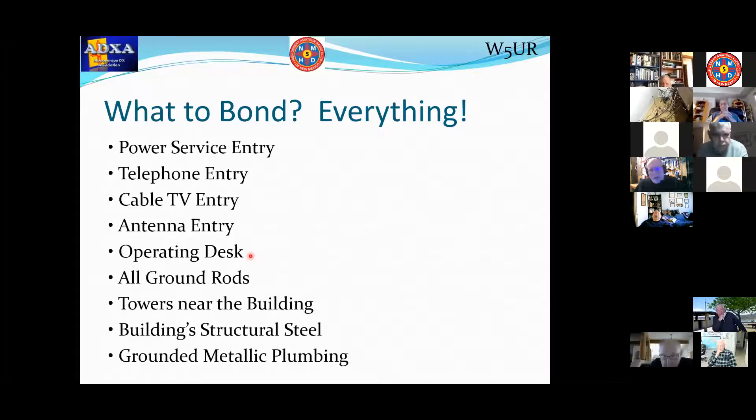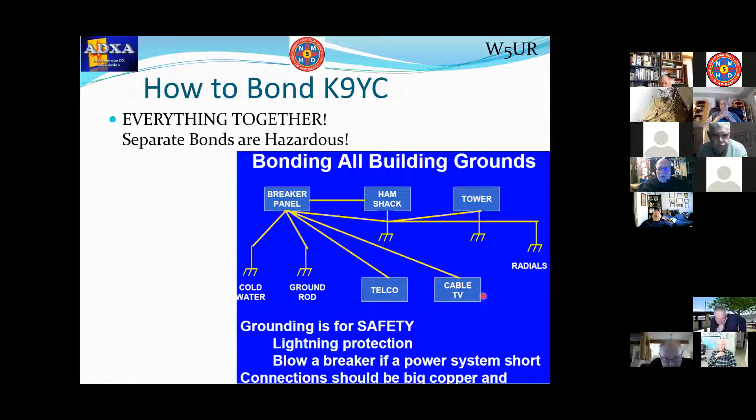How do you do this bonding? Everything together. The central point is at the breaker panel. The breaker panel has a ground rod attached to it, and if it's metallic piping, that's connected there as well. This is all about safety. If we have everything bonded together, there can't be a potential difference from one device to another. And like the story I told you — where the AC cord's hot side connects to the chassis — it will blow a circuit breaker, keeping you and me safe.